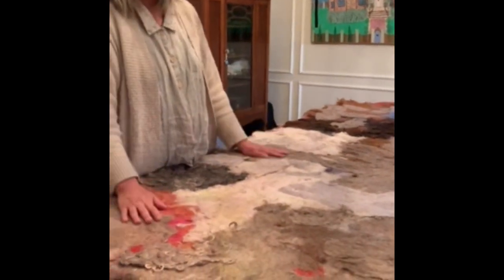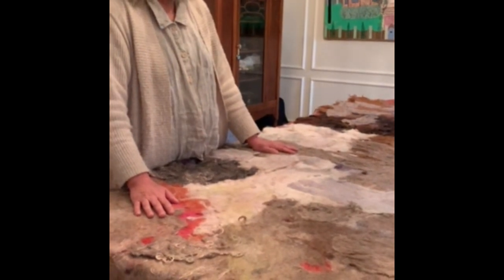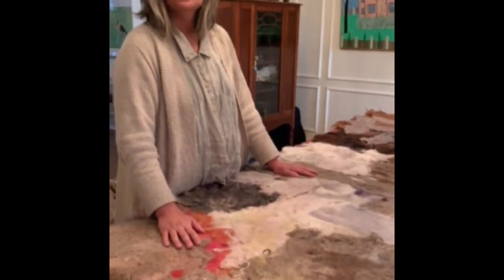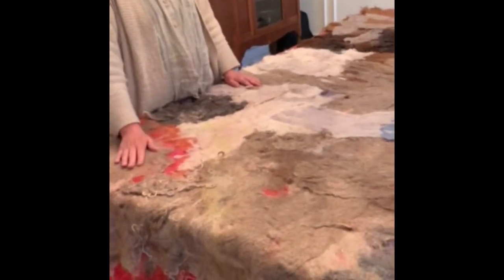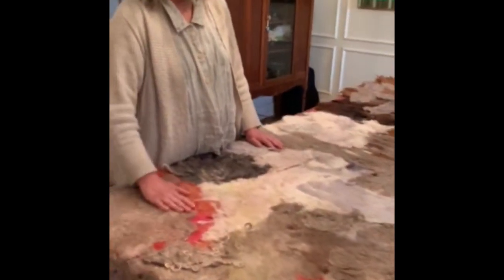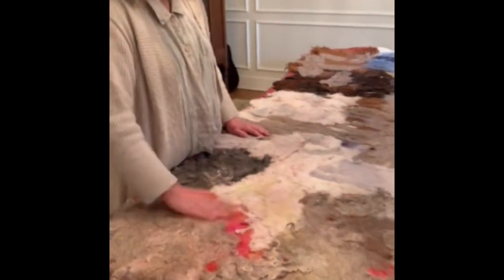So this is drying, and then tomorrow I'll flip it over and you can see the other side, which is the more colorful side. I'll probably just do some needle felting finishing touches to it, and then it's going to be hung on my wall.